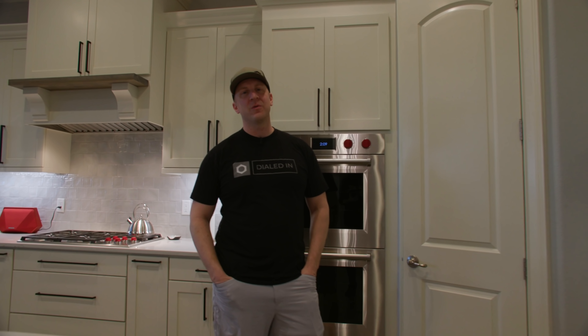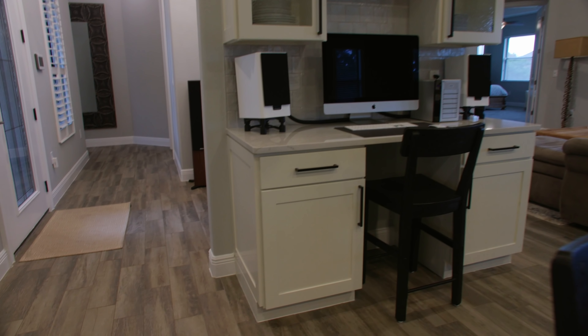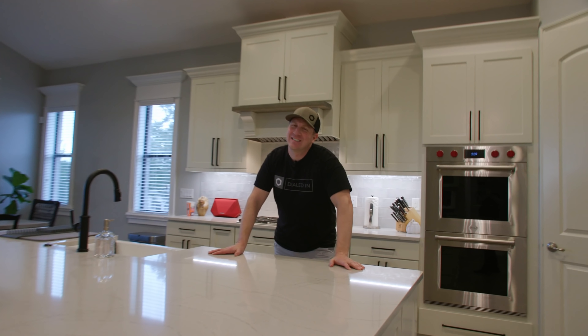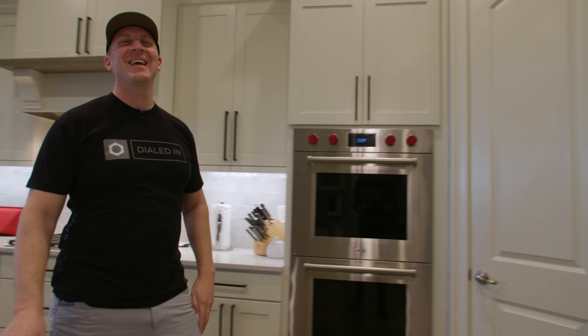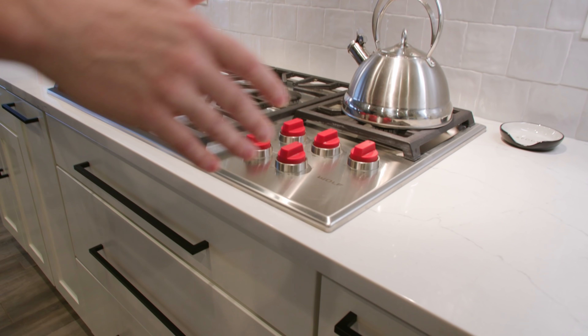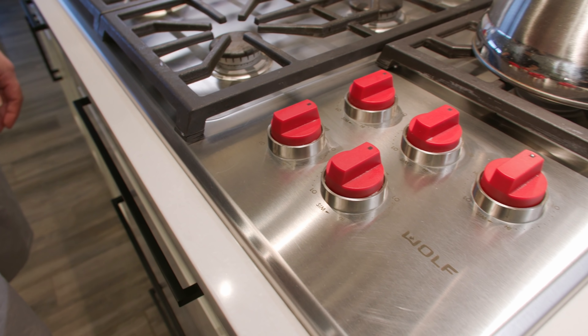We spent a lot of money on appliances. Wolf cooktop — I prefer an actual range but this already had a Whirlpool cooktop. My cleaning lady scratched it so we replaced it. It's a 42-inch Wolf hood with a 1,200 CFM blower built into the upper cabinet. All the drawers were already soft-close, but I added soft-close hinges on all the cabinets and had them swap all the hinges out and realign everything.